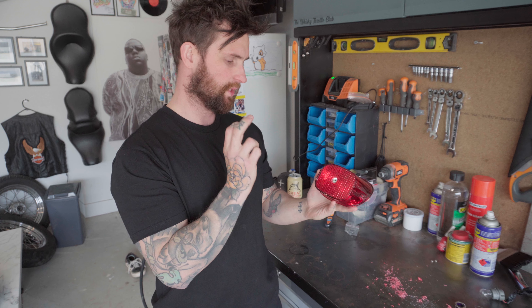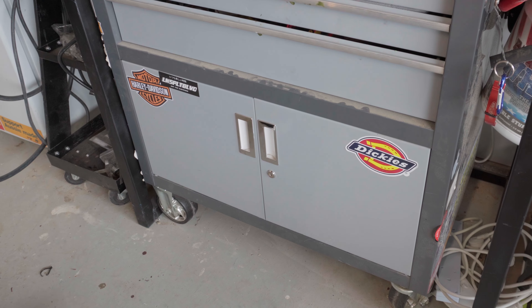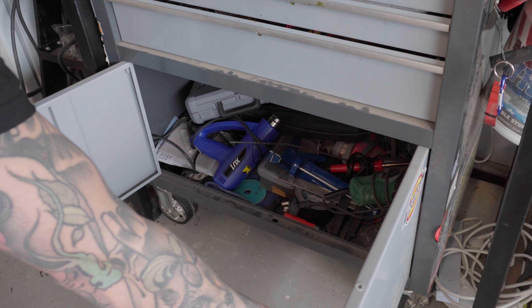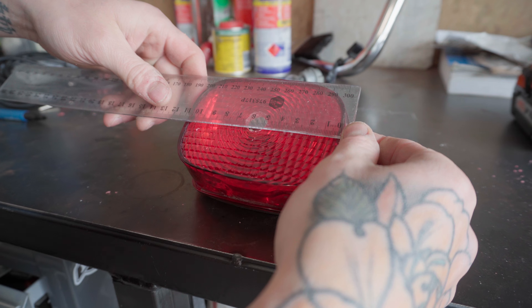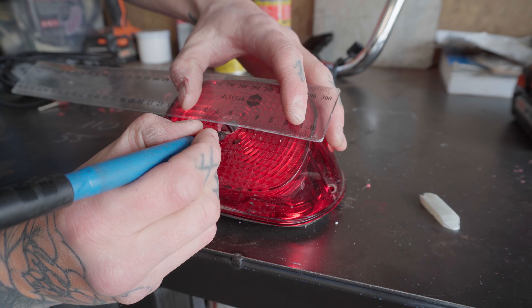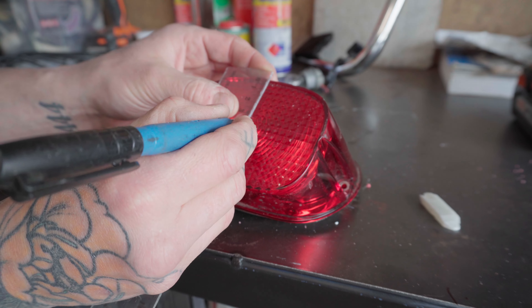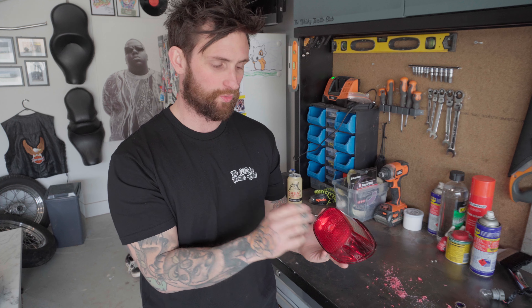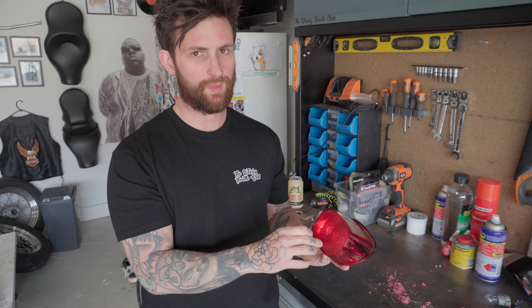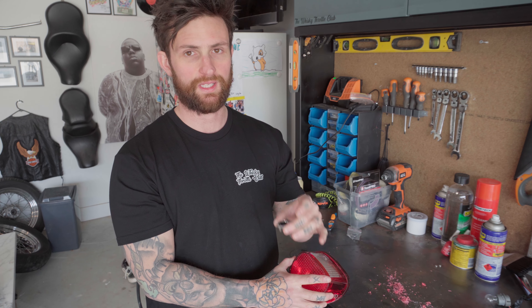Now I've drilled as big as my drill bits can go, so I'm going to get a die grinder and just make it bigger. I'll mark out the exact size of the hole so I don't go any bigger or smaller than needed. You can also use sandpaper — just keep sanding it out — or even a file will do. Just make that hole big enough so the blue dot fits inside.